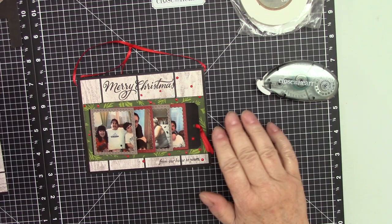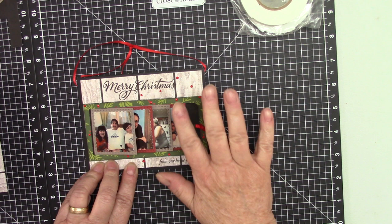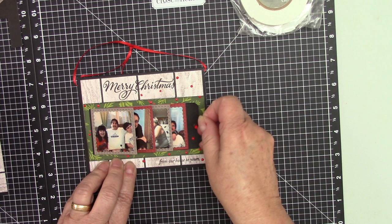Hi there, this is Maria and welcome back to my YouTube channel. Today I have a video to share how I created this beautiful waterfall card using the Close to My Heart waterfall thin cuts.